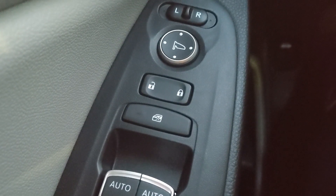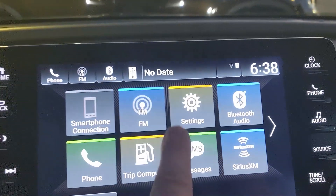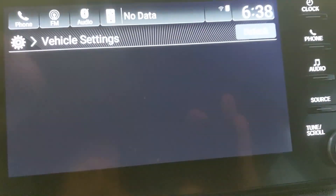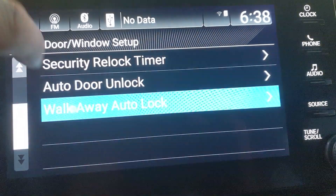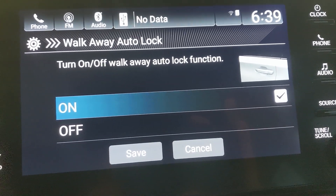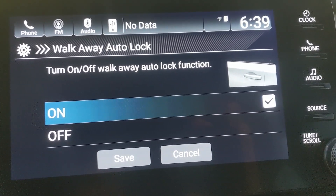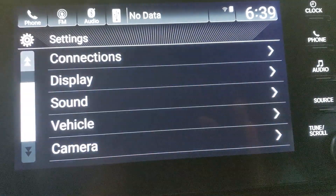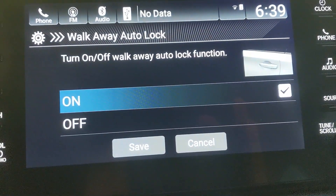Have you ever gotten out of your car, started to walk away, gotten halfway into the grocery store and wondered if you actually locked the doors? If you're that person, this is a great one for you. Go to Settings, then select Vehicle, then go down to Door and Window Setup, and scroll down to Walk Away Auto Lock at the very bottom. This is currently turned off. If you turn this feature on and hit Save, the minute you get 10 feet from your car with your key it'll automatically lock the doors.